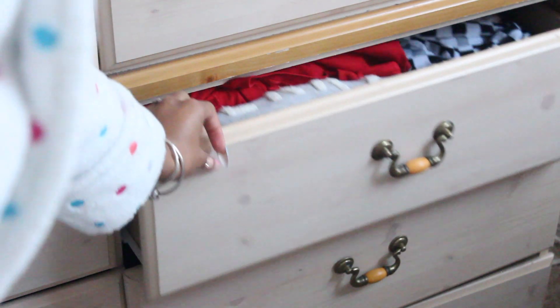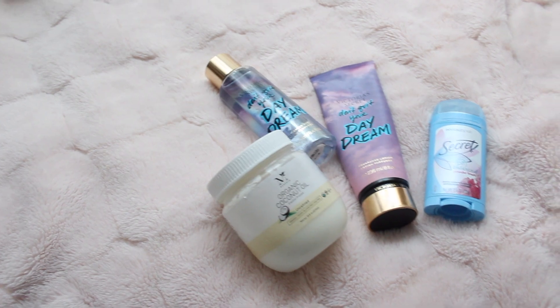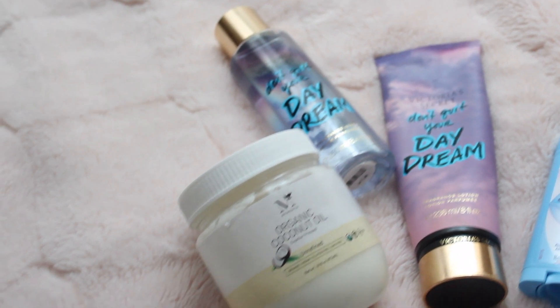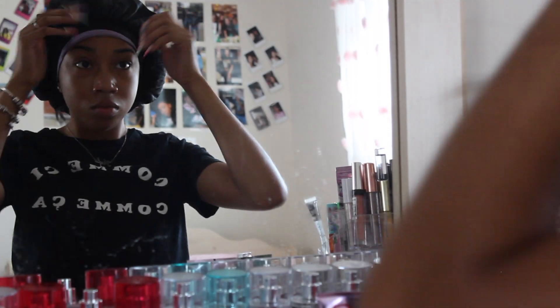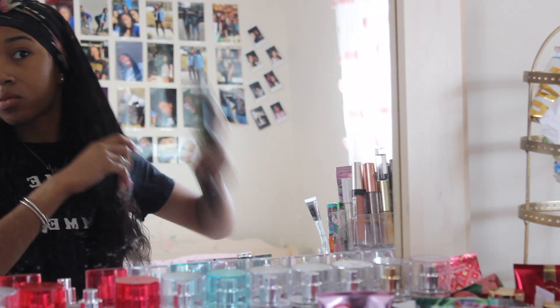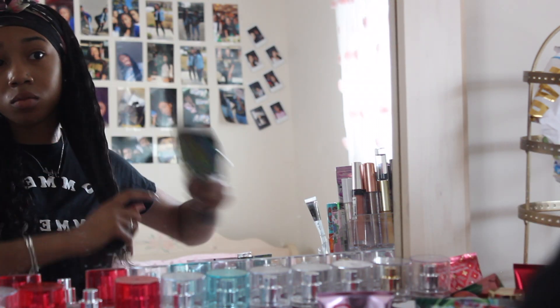After I shower I head over to my room and pick out something to wear. I'm just going to be around the house so nothing fancy. These are the products I've been using outside of the shower — I'll do another hygiene routine, probably a back-to-school one. After I'm dressed and lotioned up, I'll go ahead and start working on my hair. Since I'm just staying home, I'll just wet my hair down. If y'all want a 'how I apply my wig' video, just let me know.